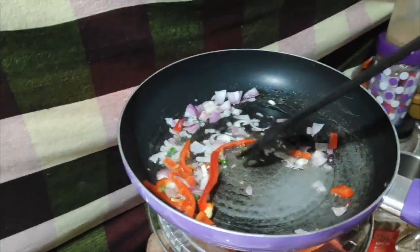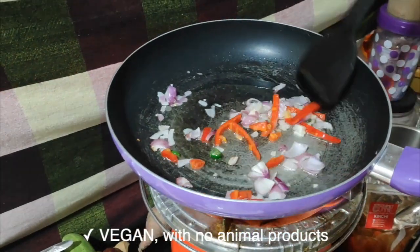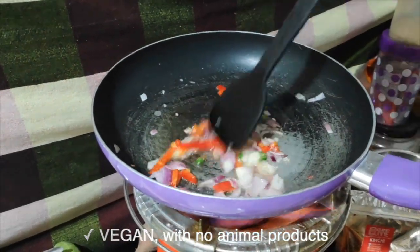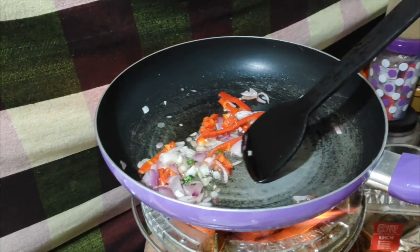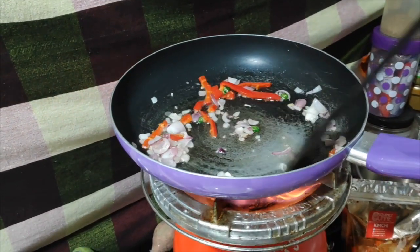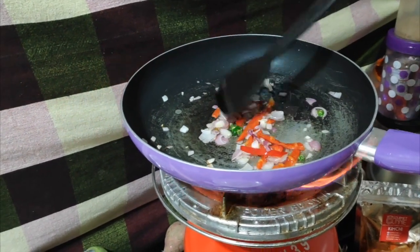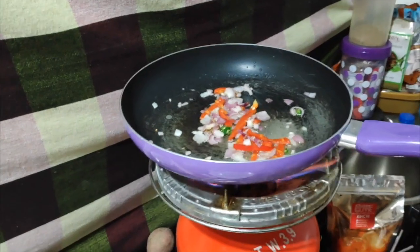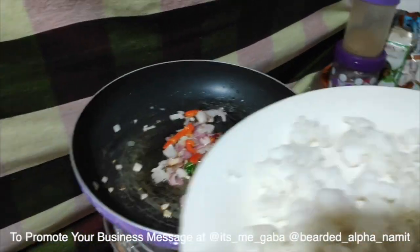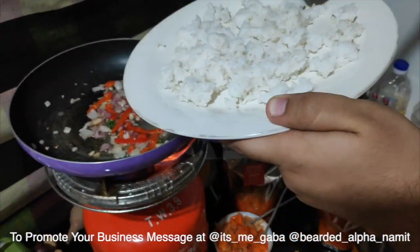I wish you could smell the aroma in the room right now. Just make sure that you don't burn the onion — just make it translucent. Since you can see the onion is becoming translucent, let's add the rice. Make sure that the rice is pre-cooked. Don't use newly cooked rice, otherwise your fried rice will become mushy.